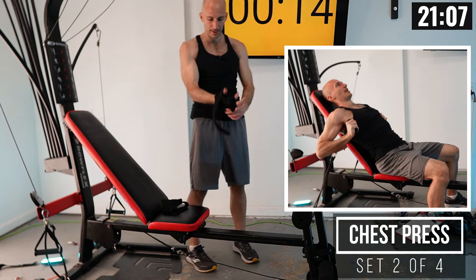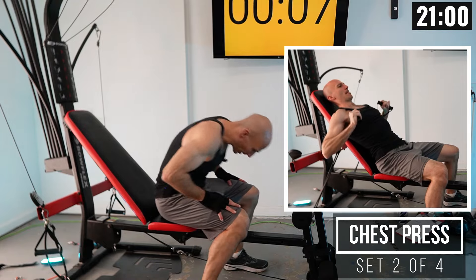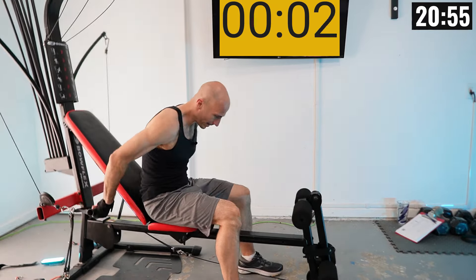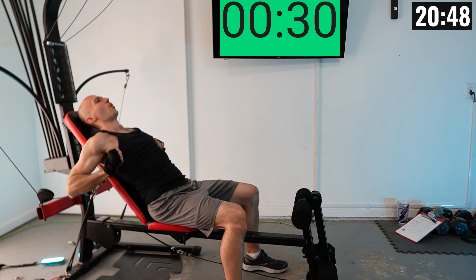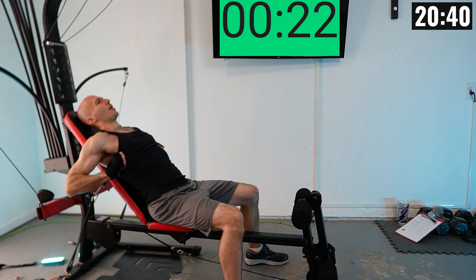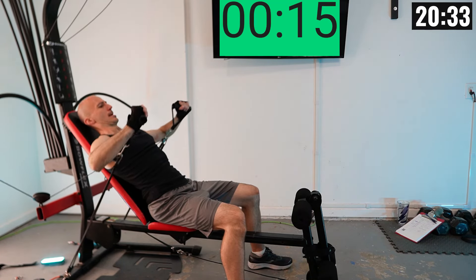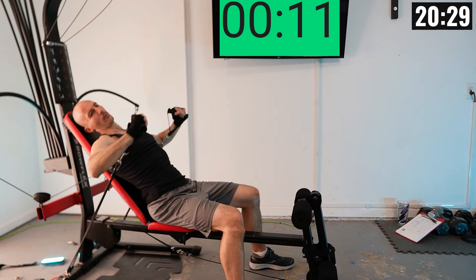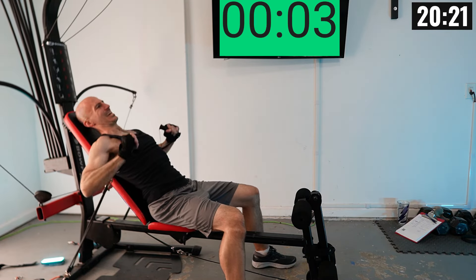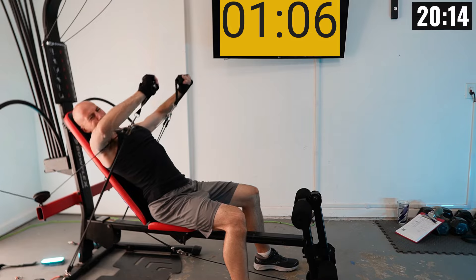Definitely need some weightlifting gloves — I'm going to be sweating a lot. This is a difficult routine on a hot day. Back in position: back firmly up against the backrest, press out, drive that weight away. Hands over those handles, controlling the weight all the way through. Completing reps one through ten for set two.